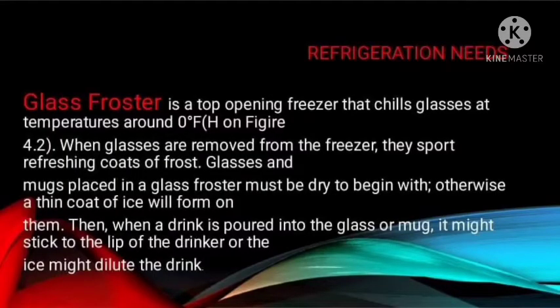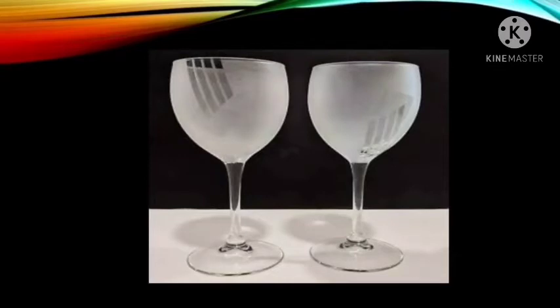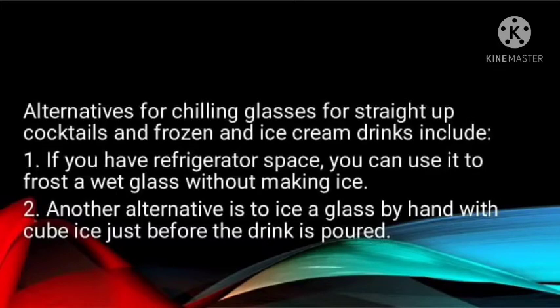Good afternoon everyone. Now let's talk about refrigeration needs. The first refrigeration equipment is the glass froster. It is a top-opening freezer that chills glasses at temperatures around 0°F. When glasses are removed from the freezer, they sport refreshing coats of frost. Glasses and mugs placed in a glass froster must be dry to begin with; otherwise a thin coat of ice will form on them, and when a drink is poured into the glass or mug, it might stick to the lip of the drinker or the ice might dilute the drink. Alternatives for chilling glasses include using refrigerator space to frost a wet glass without making ice, or icing a glass by hand with cube ice just before the drink is poured.